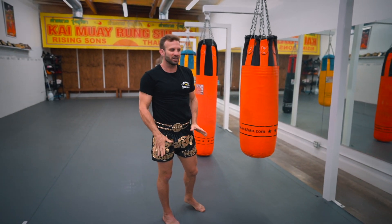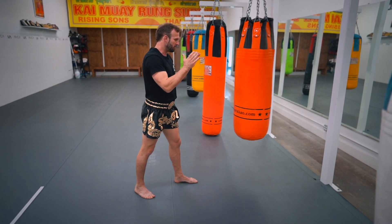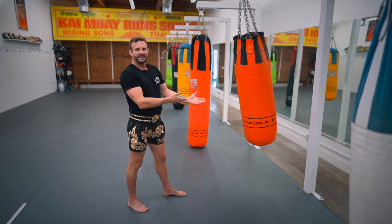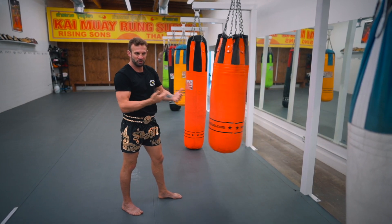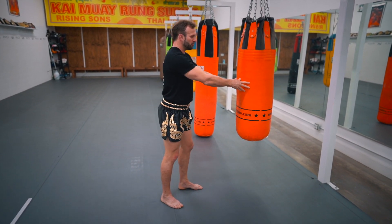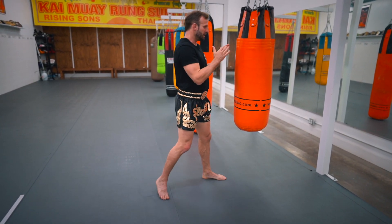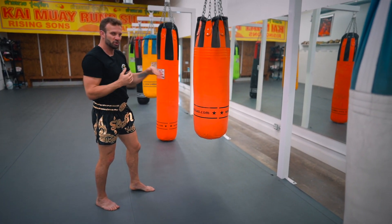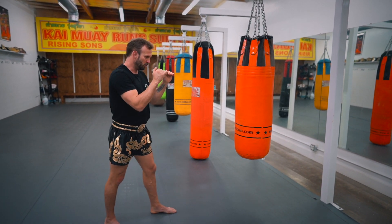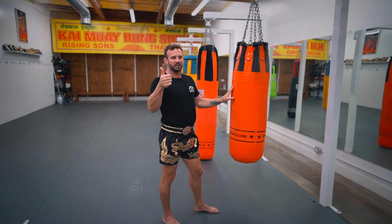Step three is the long knee itself. We've done the first two steps, so now we go straight to the long knee without holding at all. I could swing the bag toward me, which makes it easy because the pressure creates the feeling of holding — but we don't want that. We want you to develop a long knee where the bag doesn't move, because in a real situation the person sometimes won't move at all, so you need to learn how to penetrate that knee without them moving.